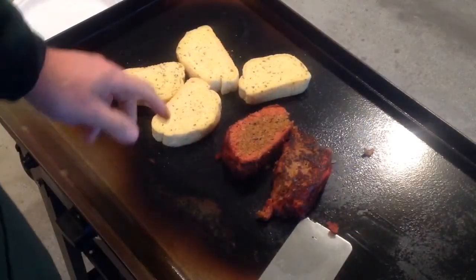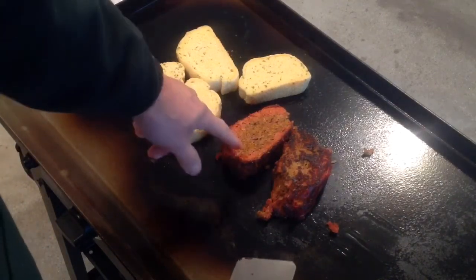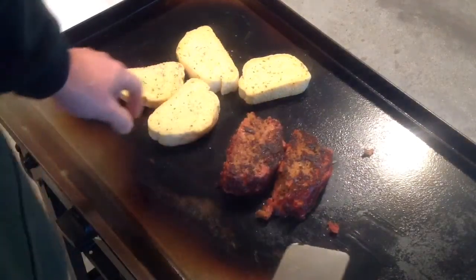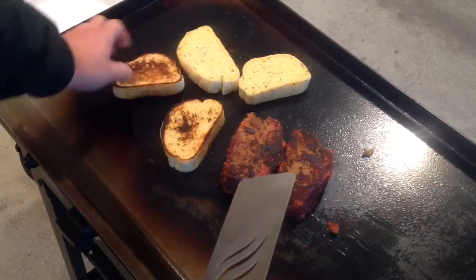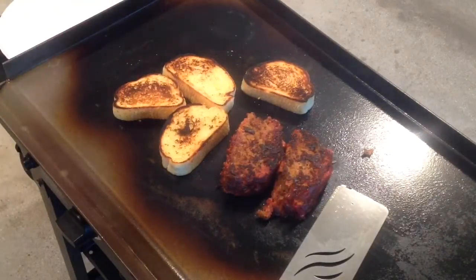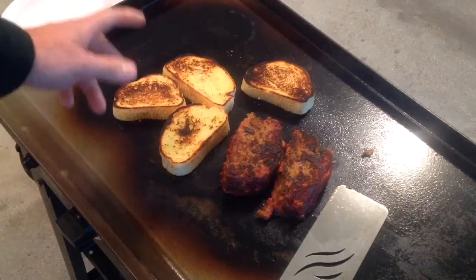Hey folks, want to see what we're doing different here? This is not the low carb part, but take a look at this meatloaf — look at the smoke ring, very nice. Let's turn that over. Oh man, look at that. And let's get our Texas toast. That's what we've got going on here — Texas toast on the Blackstone griddle. Oh man, gonna be delicious. Obviously this is not the low carb part; that's the low carb part right there, but the toast is not. We'll give you a look-see once it's all plated up.